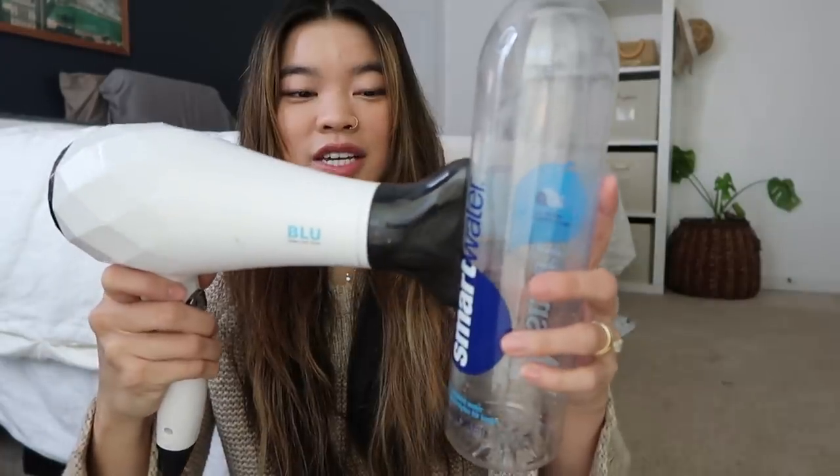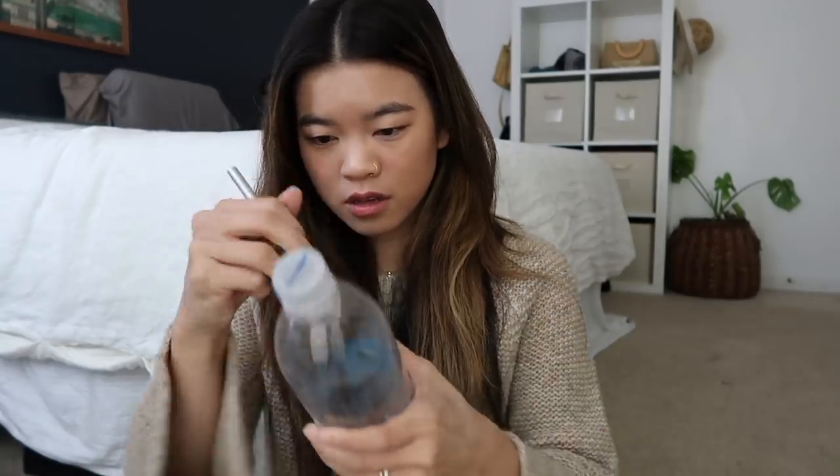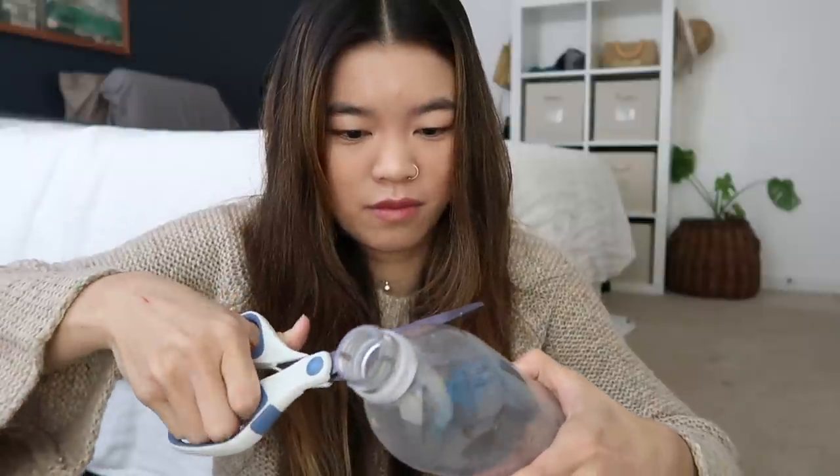Then I'm gonna cut a notch in it that is the size of my hair dryer. You stick your hair dryer into the bottle so that it vortexes your hair. I only got one shot at this because I only have one of these bottles. I'm just gonna start cutting and see what happens. Actually, I feel like scissors would be a lot better for this portion — let me see if I have scissors.